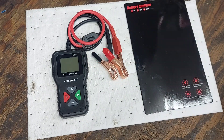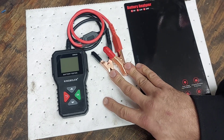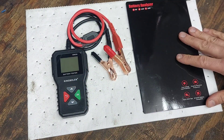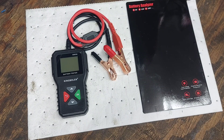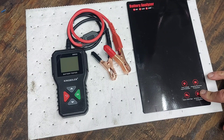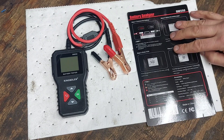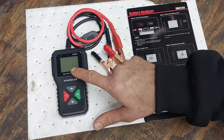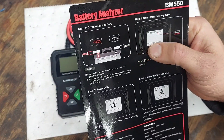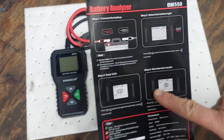It doesn't run on batteries — it runs off the power from your battery when you hook up the alligator clips. It has a couple of little buttons and is very simple to use. It handles 6, 12, and 24-volt batteries, has over-voltage input protection, polarity reverse protection, and a couple of other tests. It has about a 2-inch display and is roughly 5 inches long by 2 inches wide. It comes with alligator clips. You start by picking your voltage, then type in your cold cranking amps, and hit OK to start.